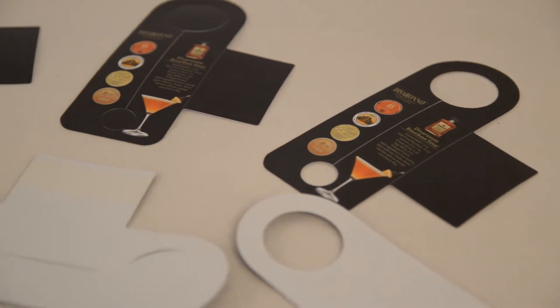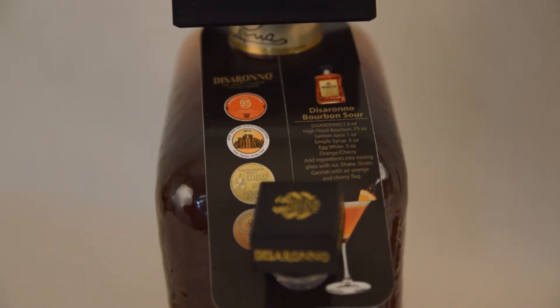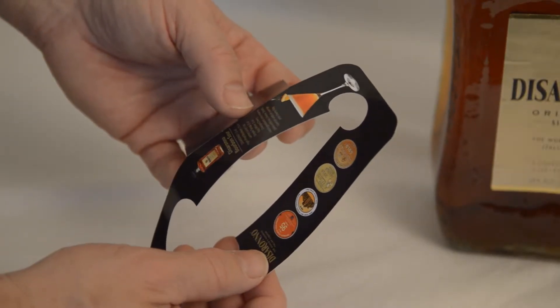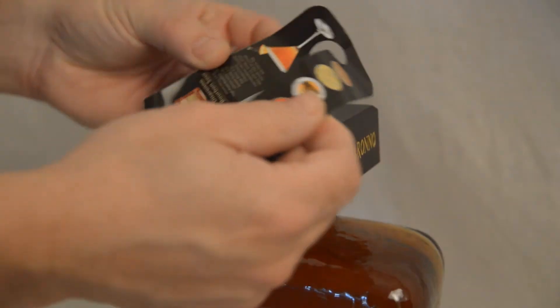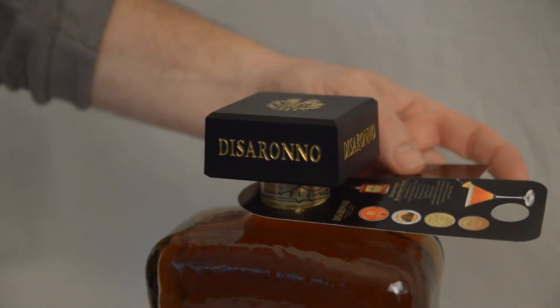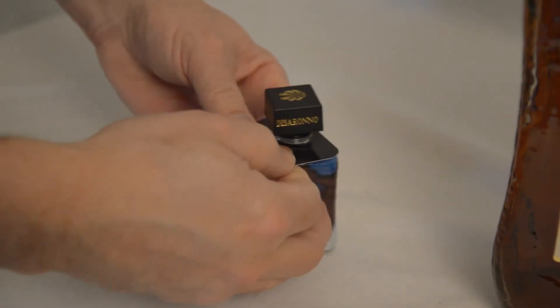Do it designed a bottleneck hang tab that was able to achieve both requirements. The CGM bottleneck hang tab has a long slit down the middle with a round opening at both ends. The slit is designed to allow the piece to slip over the large cap, and the round openings fit around the necks of the two different sized bottles.